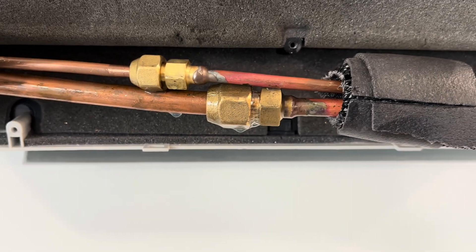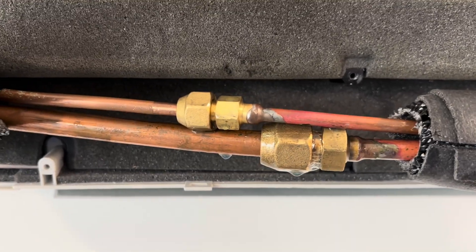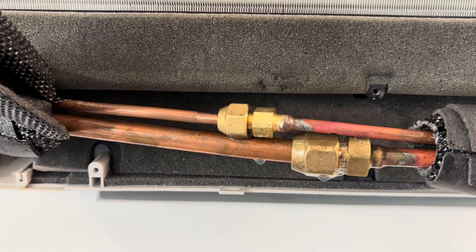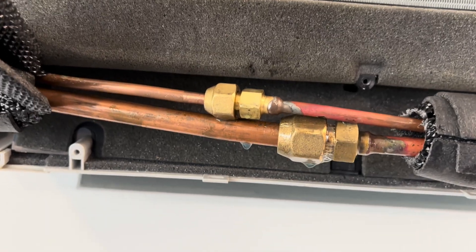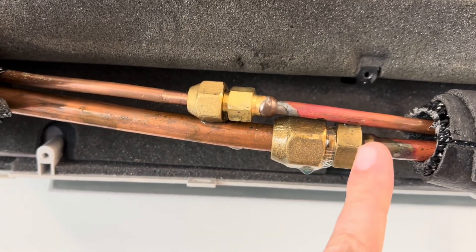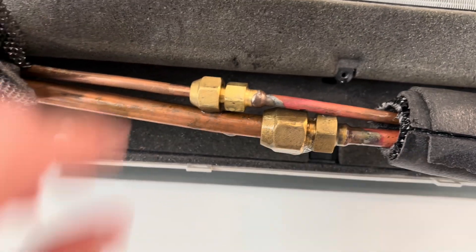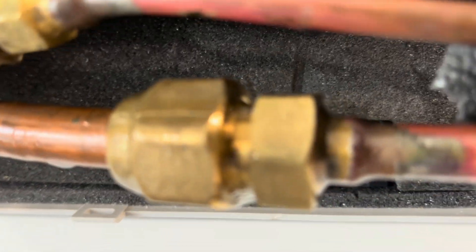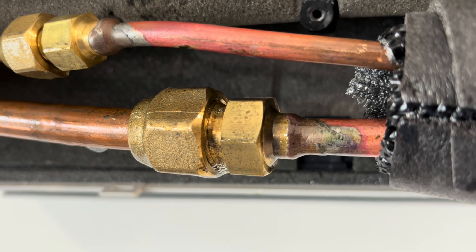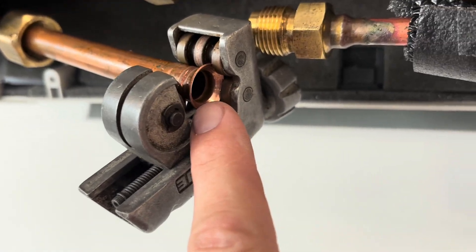I can probably shut the ball valves just for this system so I don't have to lose all my nitrogen — I have over 500 pounds of nitrogen on it right now. That way I can take it apart and repair this. I'm going to try just tightening it up first — maybe it's just loose. I tried tightening it; it didn't work. So we're cutting just the flare off.